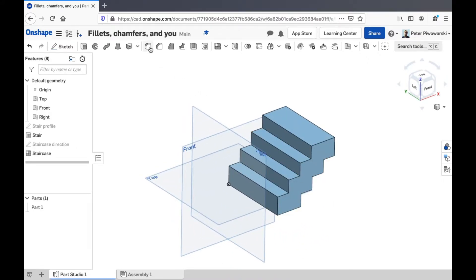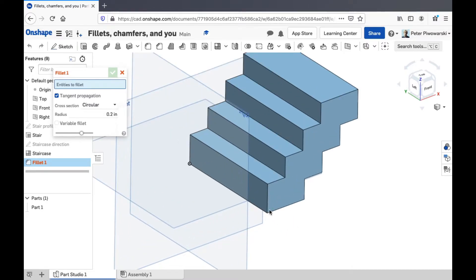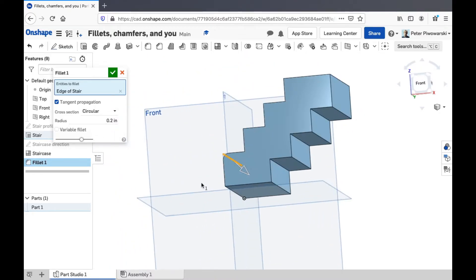So what I'm going to do is first select the fillet feature up here. What you do with this is pretty much just click on a corner and Onshape will round it off for you.